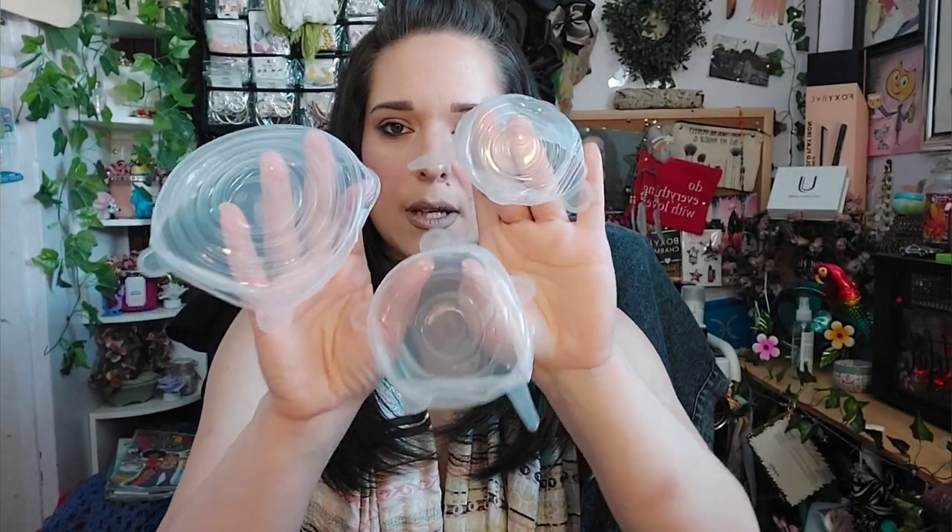And these are the small ones — same idea. Comes with a semi-small one, a medium, and a little itty-bitty one. They have those little smiley faces on them, which is so cool.